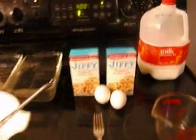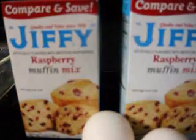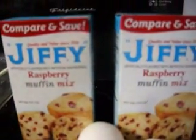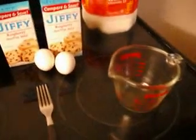Hey YouTube, it's Cape Cod Cuda. Today I'm going to make some Jiffy Raspberry Muffins. I'll put the ingredients in this bowl and mix it up. I'm going to put both packages in there. I'm going to need two eggs and a half cup of milk.